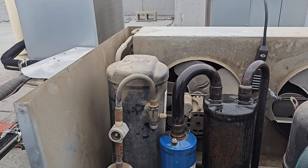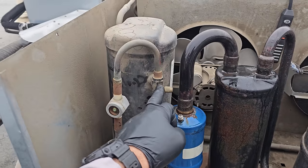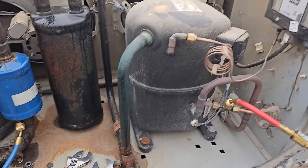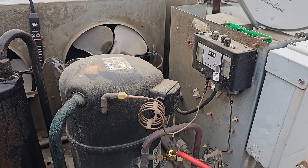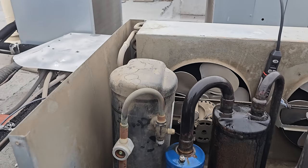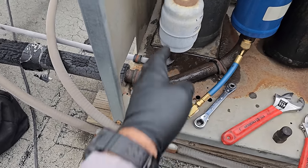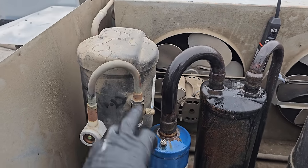I pumped the system down and front-seated the king valve — pushed the stem all the way in. The compressor continued to run and the refrigerant went through the compressor, through the condenser, but it couldn't leave the receiver. The receiver acts as a giant storage vessel. All that refrigerant backs up into the receiver until the system satisfies on low pressure. Every other valve on a system is a service valve. If there's a valve on the inlet of the receiver, it's called a queen valve; the outlet of the receiver is the king valve.